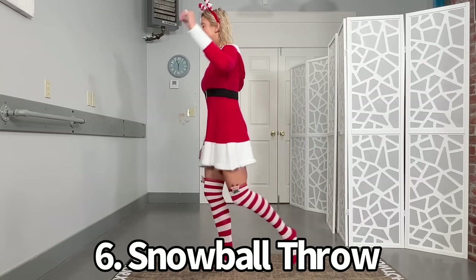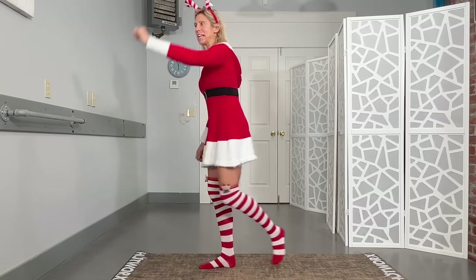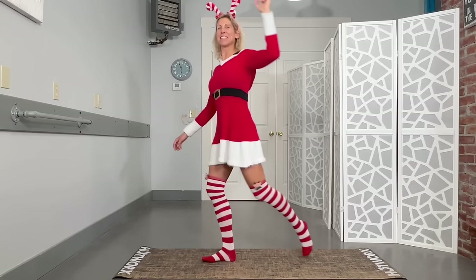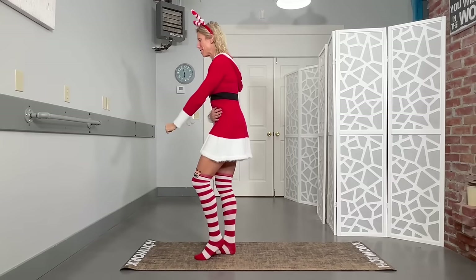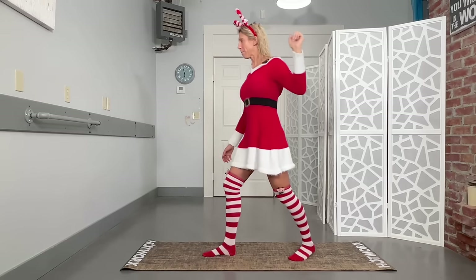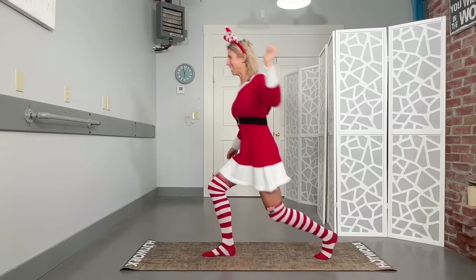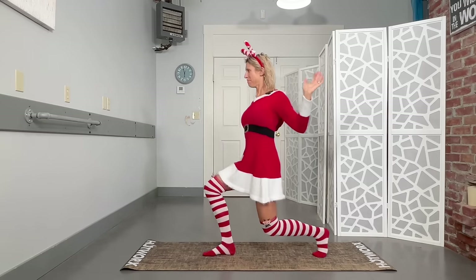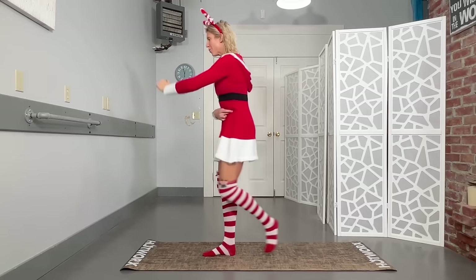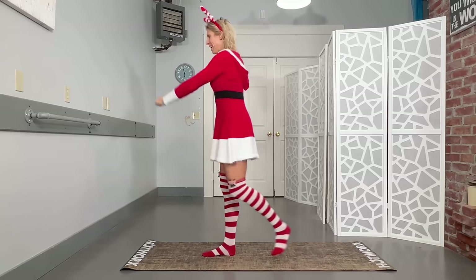I'm gonna step back with my left leg and my left arm is gonna come back as I drop into a lunge. As I step it forward I'm gonna rotate that arm forward like I'm throwing a snowball. Nobody really probably throws a snowball just like this — and to tell you the truth I'm a terrible thrower — but for the sake of this exercise we are really using those abs to pull you forward. We're getting ten on each side. If it's too much to go into a lunge, just go into a little step back so we can still use those abs and engage those glutes.